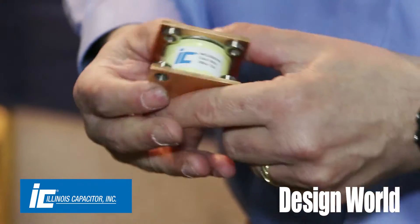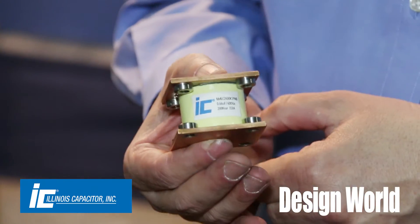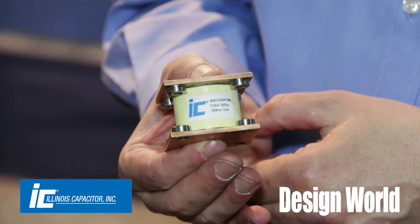Hi, I'm Lee Teschler with EE World and Design World. I'm here with Mark Jabia from Illinois Capacitor and I have in my hand something called a conduction cooled capacitor. Mark, this doesn't look like a capacitor. Tell us a little bit about this form factor and what you use it for.